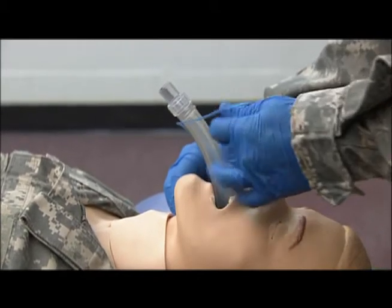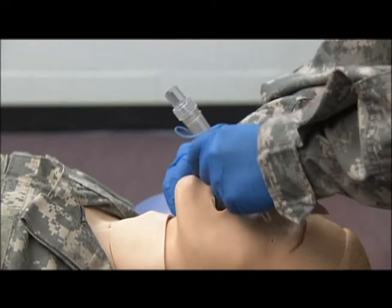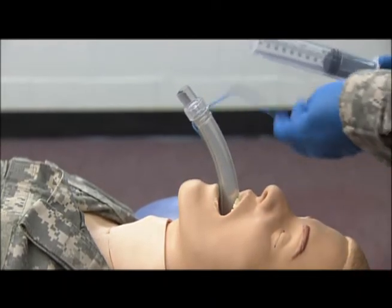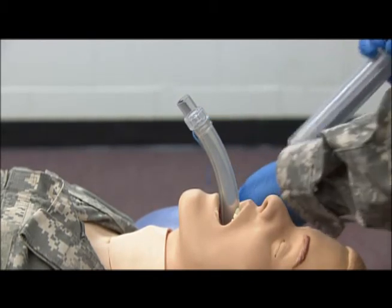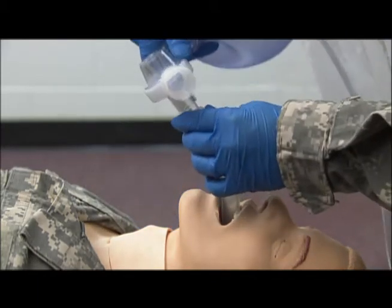This is not going all the way to the trachea — it's a supraglottic apparatus, so it sits above the trachea and esophagus. At this time, we want to inflate the device and connect our bag valve mask.